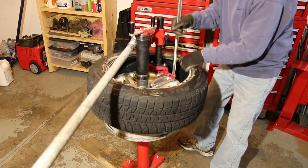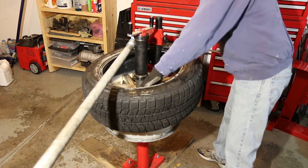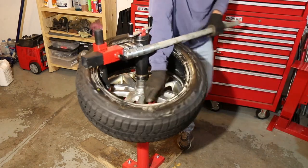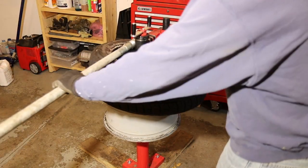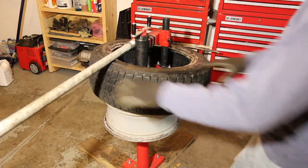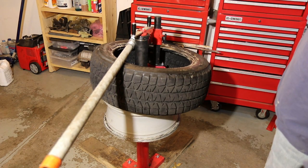I'll get right on to the lower bead — insert the polyethylene tool again, pull out the card, and repeat the process. Having the bar mounted there really is a huge improvement. I definitely recommend it if you have this setup. It just takes one more little aggravating factor out of it, and at this point it makes it so easy to mount and dismount your tires.